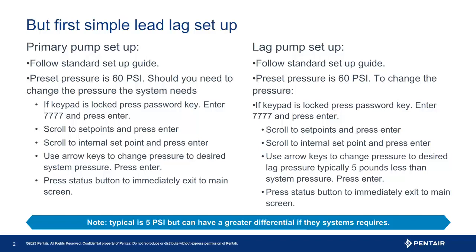This can easily be set up with programming — no wiring needed. To begin, the initial programming is standard. The question is: at what pressure are the pumps to maintain? The default is 60 pounds of pressure. Should the system need a different pressure, or to change the lag pressure, first check to see if the unit is locked.